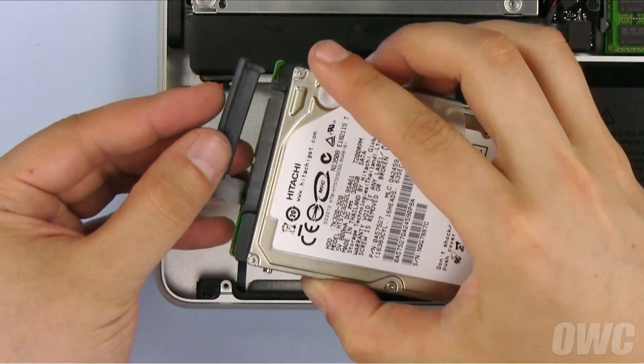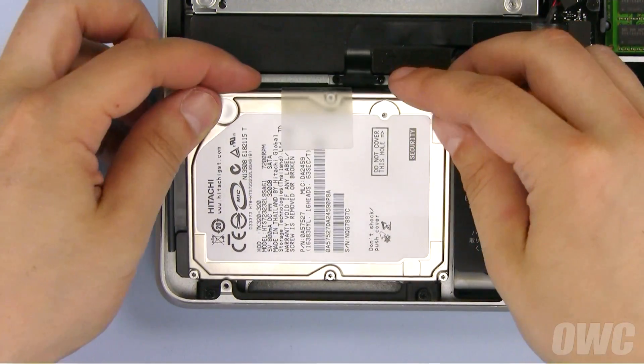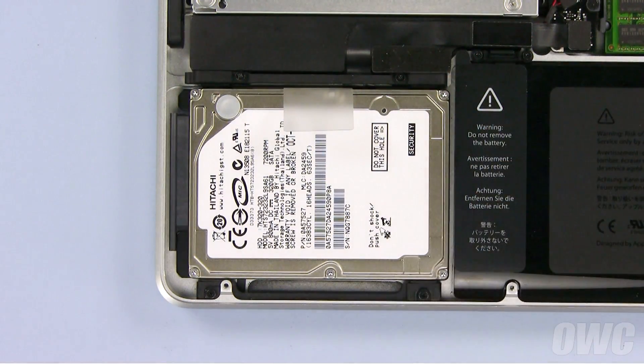Then attach the SATA connector to the drive and slide the whole unit into place, making sure it sits flat. Finally, you can secure the drive in place by reattaching the retainer bar.